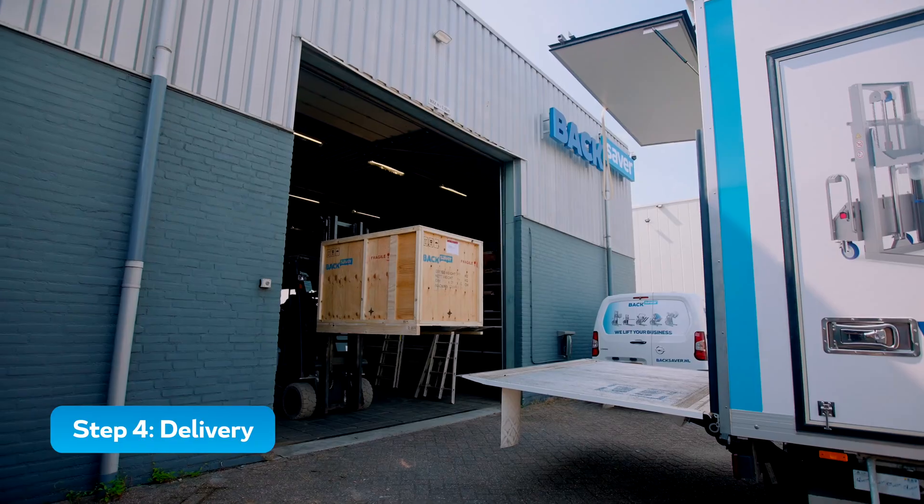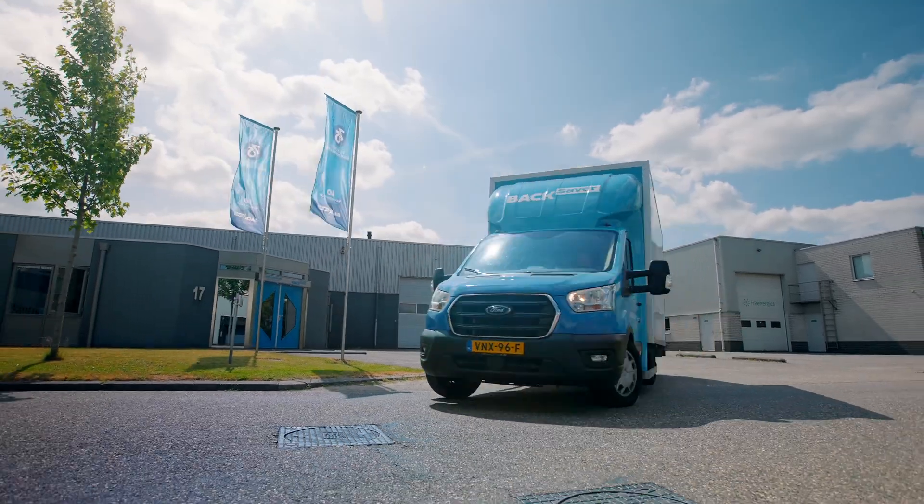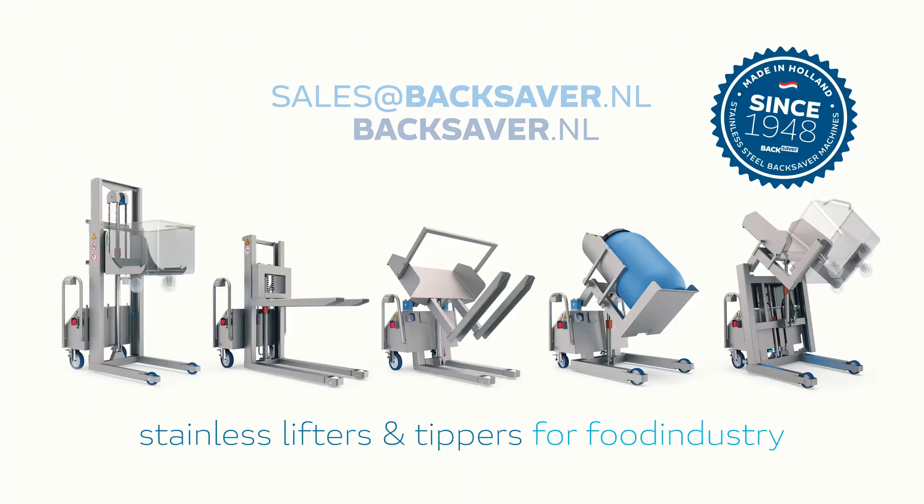Together, we ensure an optimal production process, resulting in satisfied and healthy employees. Are you looking for a Backsaver? We're here to help you design and realize your machine.